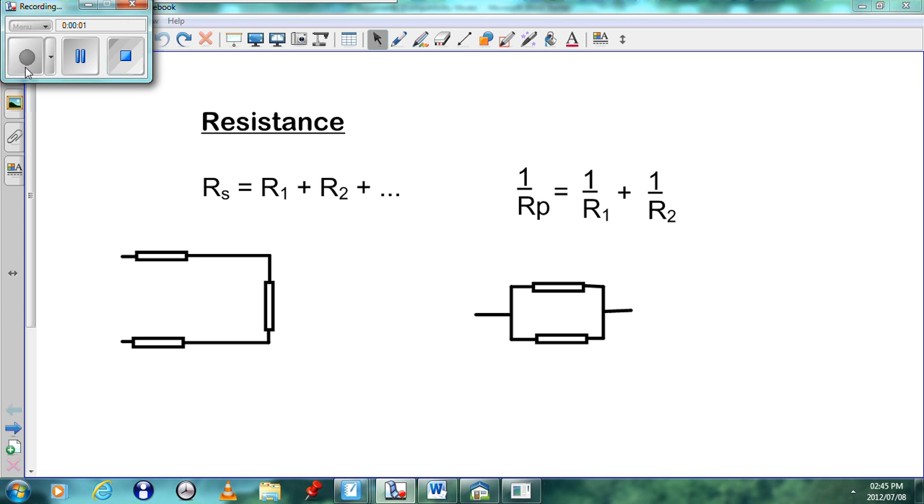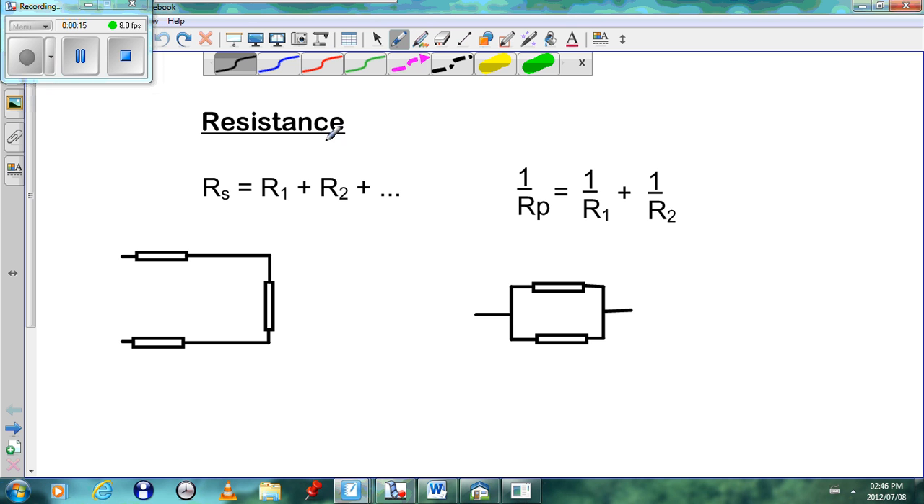Assalamu alaikum warahmatullahi wabarakatuh. Today we'll be looking at the topic of resistance. To begin with, we notice that the equation for resistance is Rs equals R1 plus R2 plus R3, and that is for resistors in series.